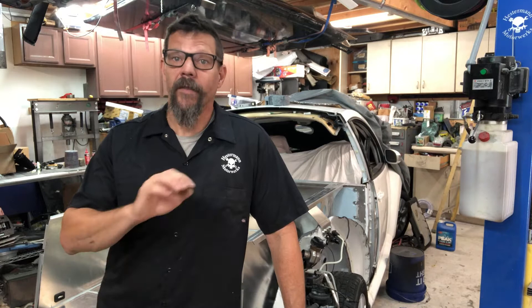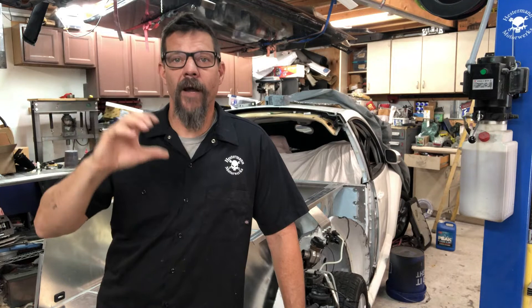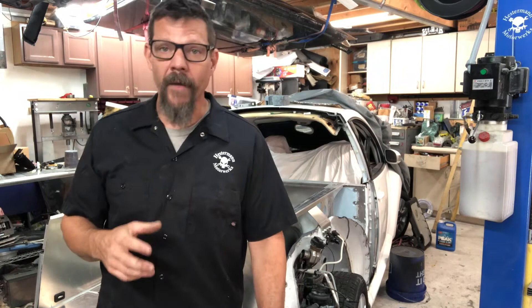Sealing the front bed wall — there are other pieces to sealing: the rear window, the joint between the rear window surround and the bed. This video is specifically about that front bed wall, which is the back of the cab. First let's talk about some of the materials I use.